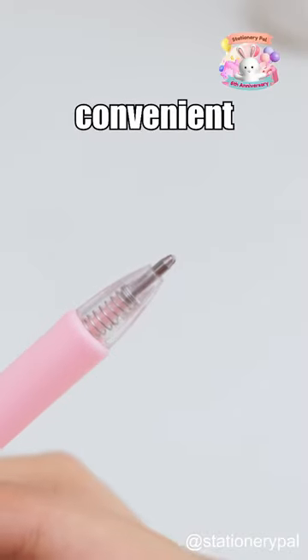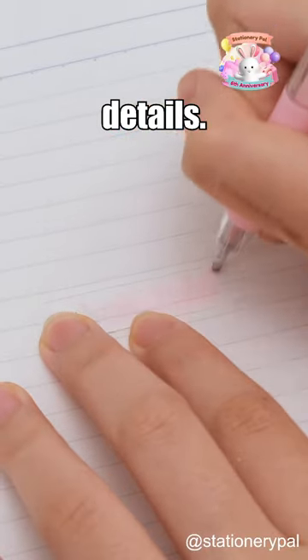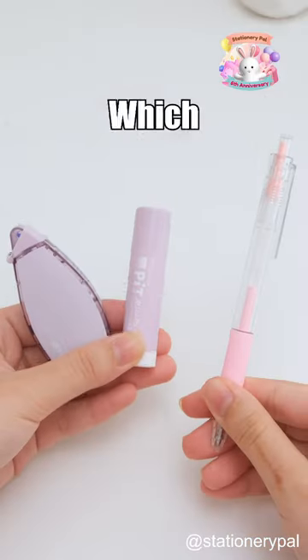The Minimalist Glue Pen — great for handling details. Which one do you prefer?